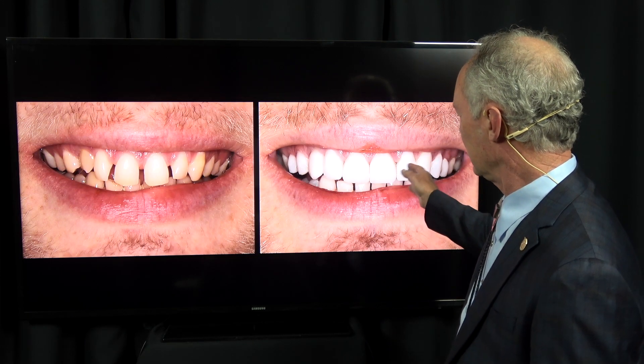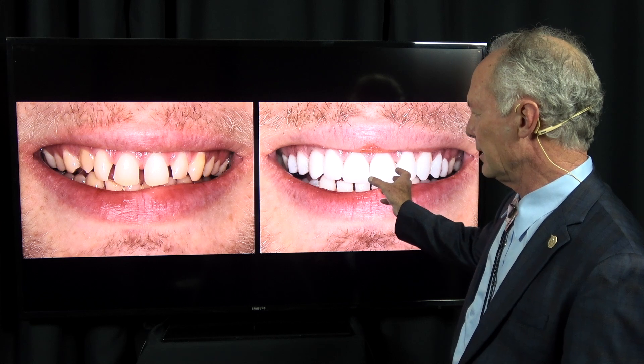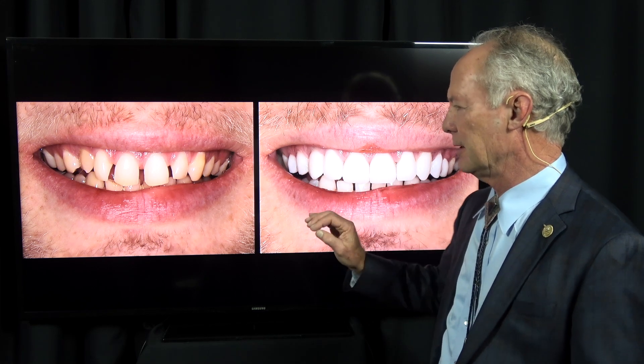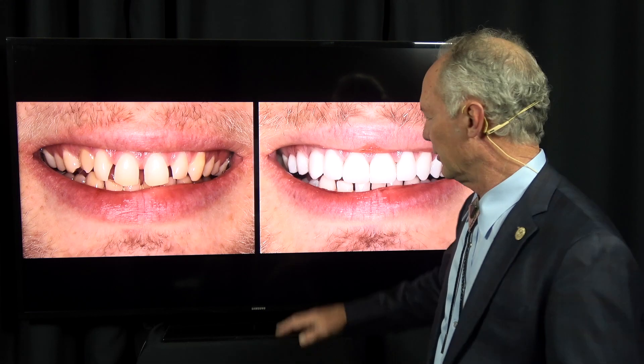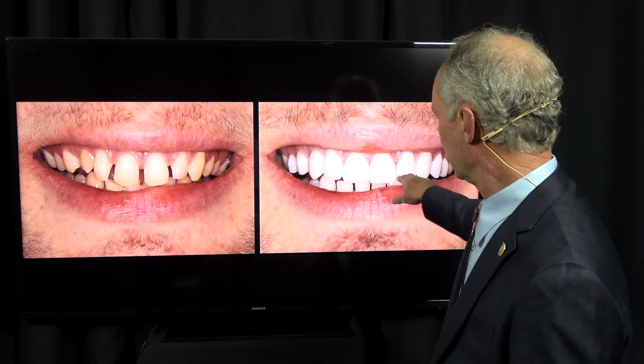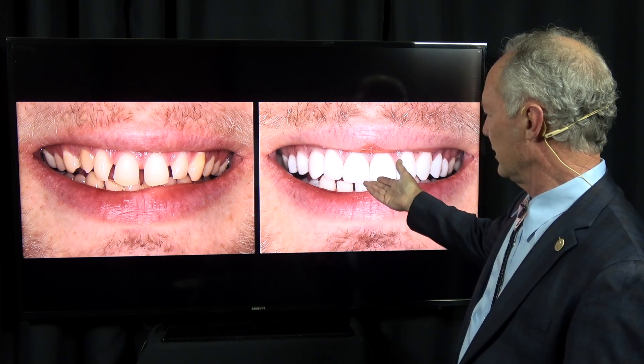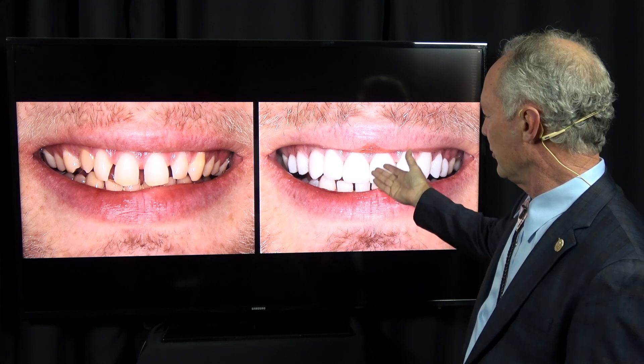One of the big differences in veneers versus direct composite is you can lengthen the teeth and you can widen the teeth and you can correct a lot of things with veneers that you can't correct with direct bonded composite because the veneer is stronger. You can add a little length to the teeth and you can certainly widen the teeth, and it's much more durable with a veneer.